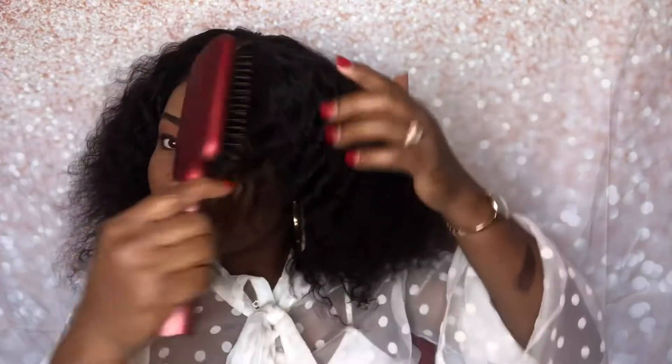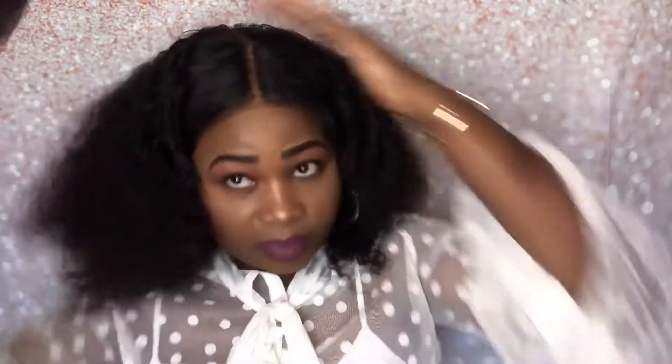I put foundation in the part so it can match my skin tone. I'm trying to do this in a dry stage to see how it's going to look when it's dry. I don't like using gel or glue because I don't have so many edges and I don't want the little that I have to break.